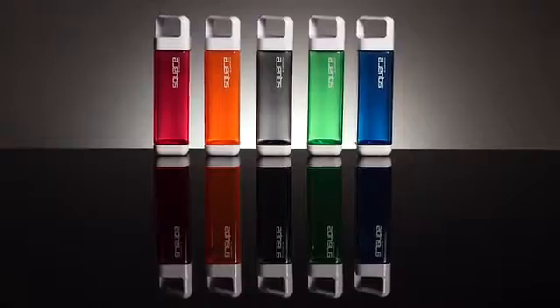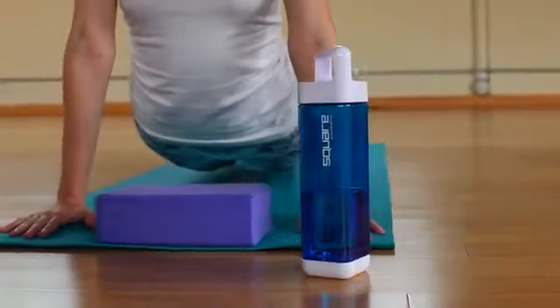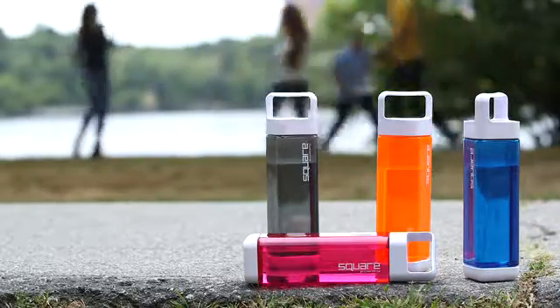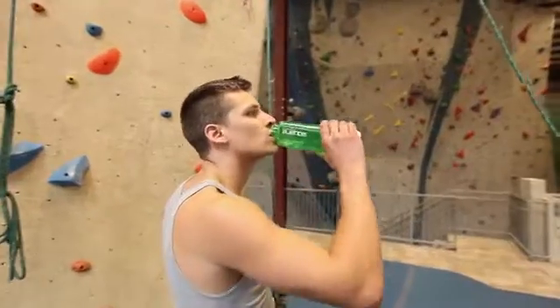Introducing the all-new Square. It has the same great look and functionality of the original but at a fraction of the price. For the new Square we decided to use Triton, a BPA-free plastic specifically designed for use with liquids, so it's totally safe and leaves zero plastic aftertaste.